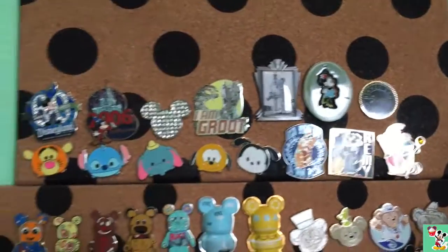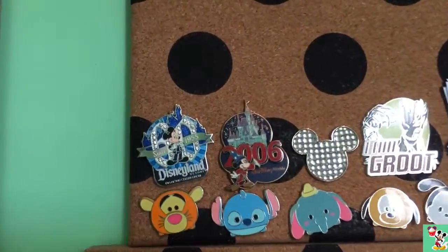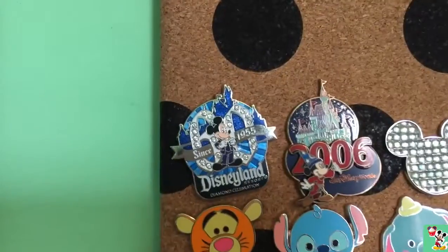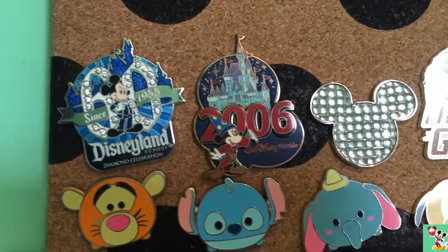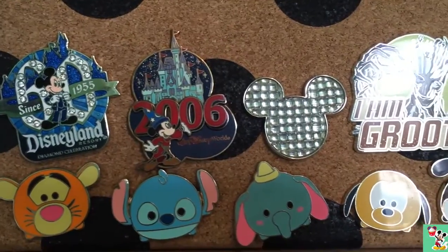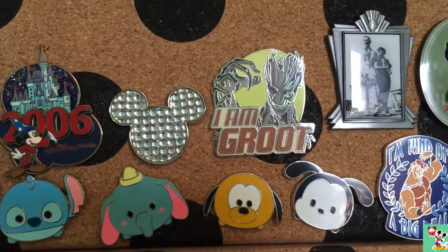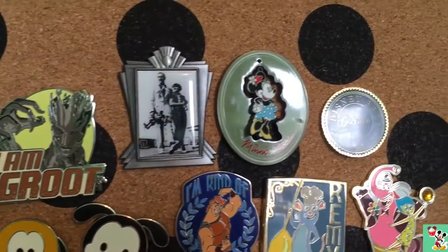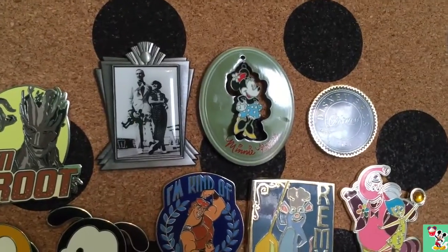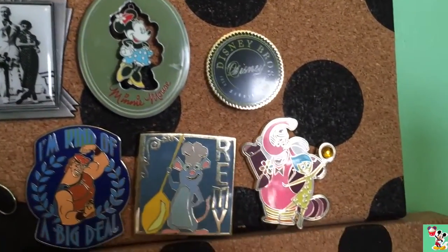Moving down to my second pin board that I'm working on. I have the Disneyland 60th anniversary, a 2006 Walt Disney World one, another pin pack one which is a Diamond Mickey Mouse, and a Marvel one. These three are from the Disney Museum — there is Walt and his wife, Minnie Mouse, and the Disney Bros Company.